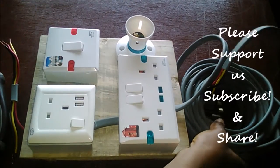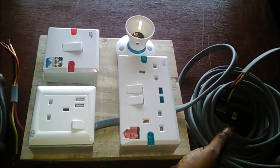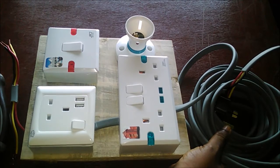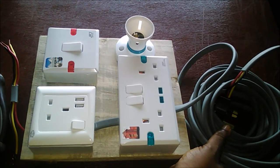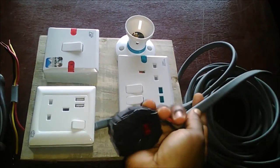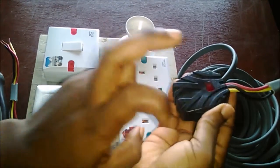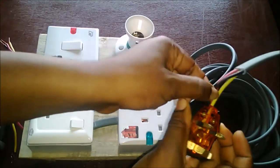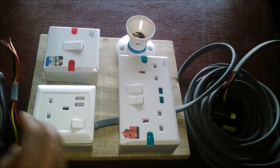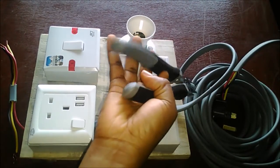The next thing you need is your wires. I got about nine yards so it can reach far — this is an extension board, so anywhere I am I should be able to reach a power supply. The thickness is a 2.5mm cable. I also got a plug head instead of using naked wires, for safety precautions.